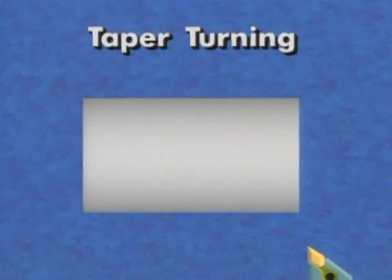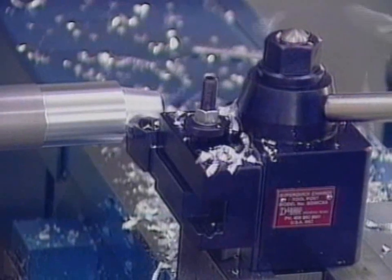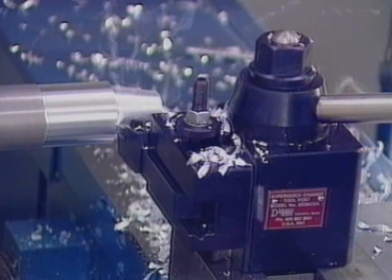Taper turning produces a taper along the axis of the workpiece. Tapers can be produced by offsetting the tailstock from center line or by using a taper attachment. Short, steep tapers can be turned using the compound rest.